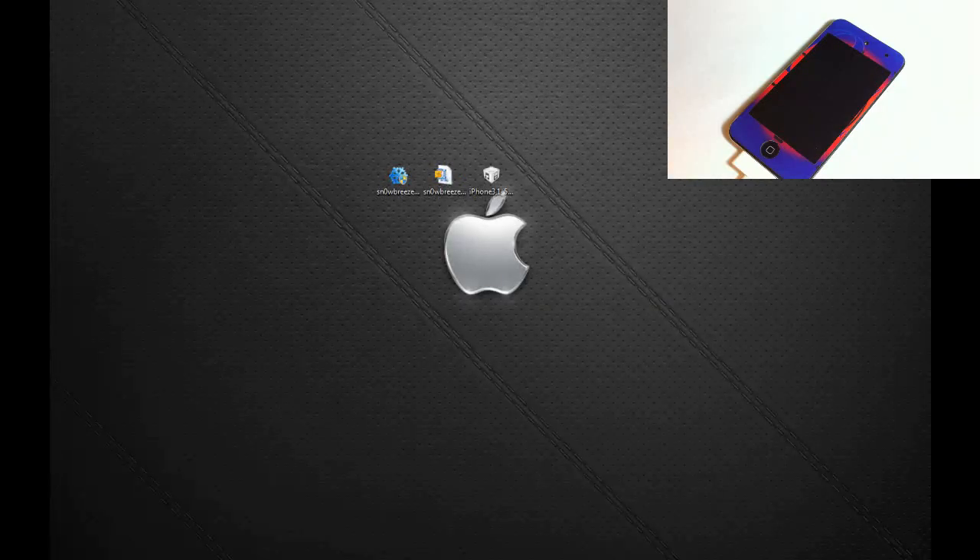Hey YouTube, opinionated reviewer here. In this video I'm going to show you guys how to jailbreak iOS 5.1 and preserve your baseband for an unlock. This jailbreak is tethered, so keep that in mind — you're going to have to use iBooty to boot your device tethered every time your battery dies, your phone reboots, or you power off your device. SnowBreeze will automatically create iBooty and put it on your desktop.